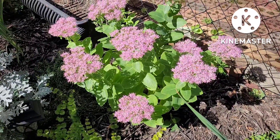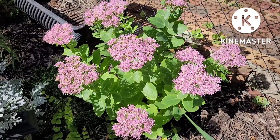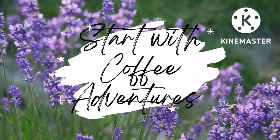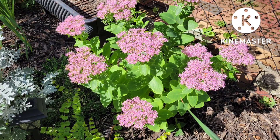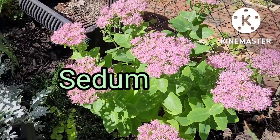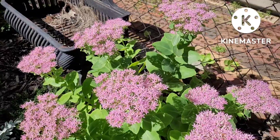It is late September and look what's blooming. Sedum is a perfect accent plant for your garden.